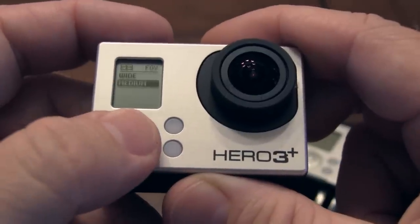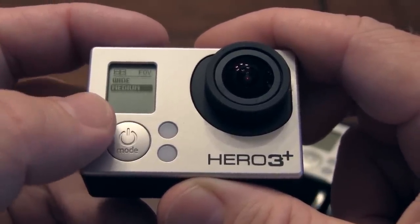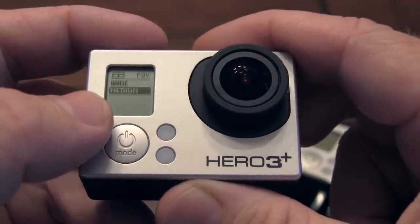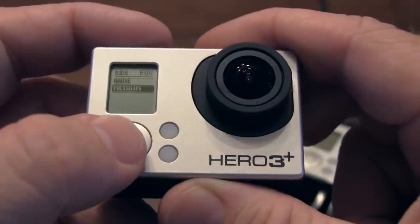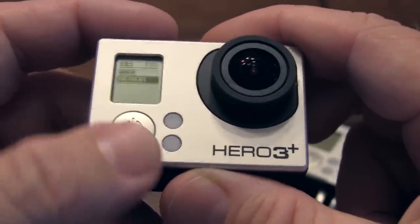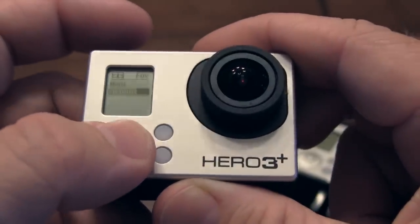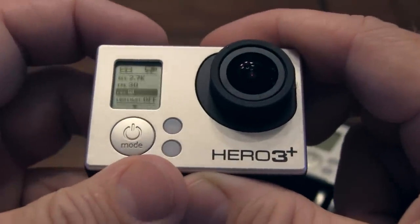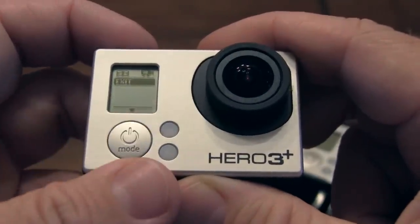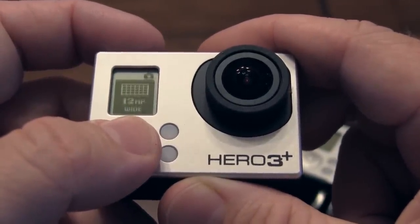I'm going to go there and you see I've got wide. Now, some of these presets will have certain width settings you can use — some of them will just have wide, some will have wide, medium, narrow. Some of them will have even a thing called super view, which I just don't much care to use. I'm going to switch this one to wide. I click this with my thumb to toggle, press the top again to select it, then go back here to exit.